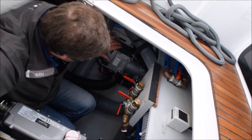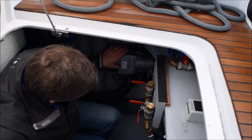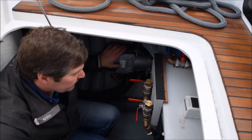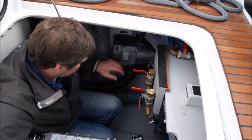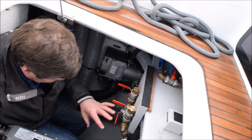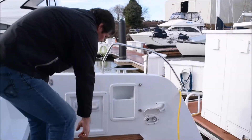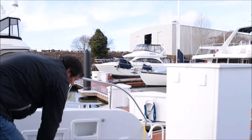This is the heater — the furnace for heating the boat. And this is the manifold for that system.